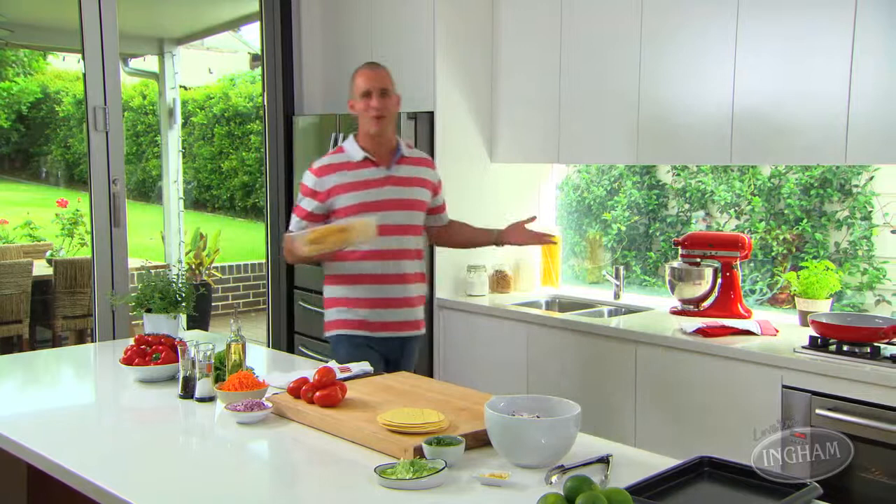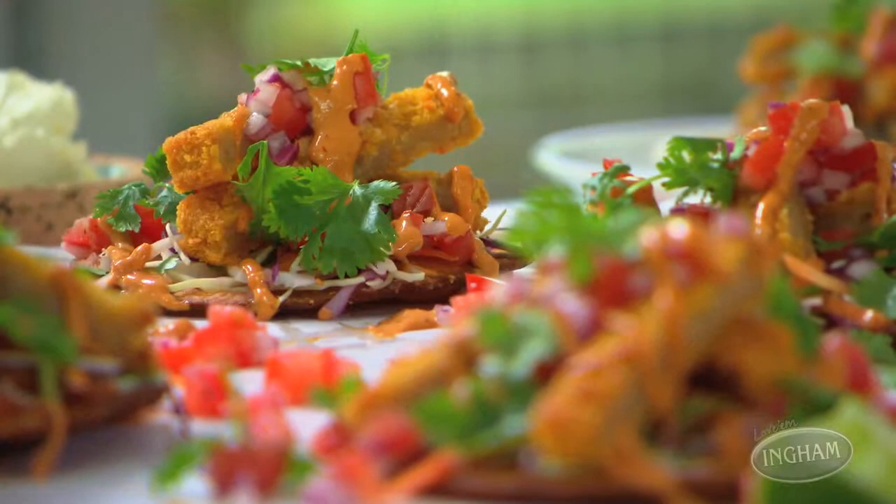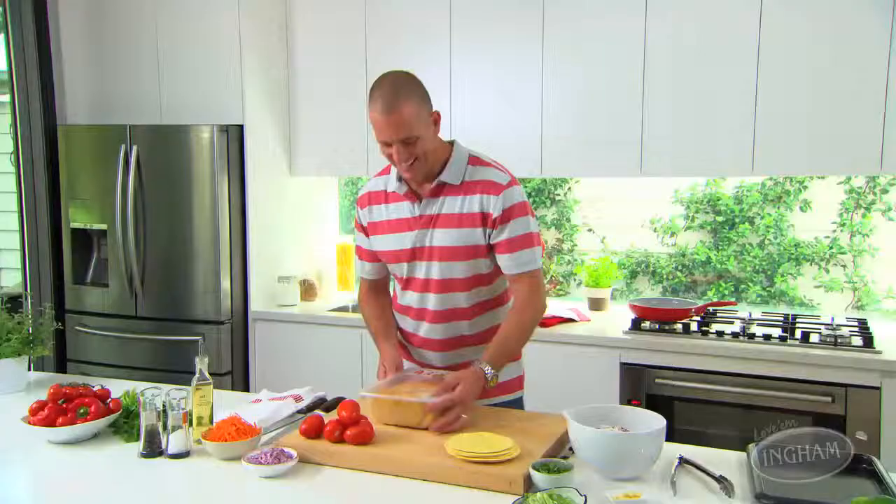Is it any surprise that Mexican food is so popular? After all, it's party food, and who doesn't love a party? But look, when you've done the tacos and the burritos and the enchiladas, there's still more Mexican food you can discover — like tostadas. They're fantastic, layered high with delicious fresh ingredients and of course some amazing crunchy chicken.